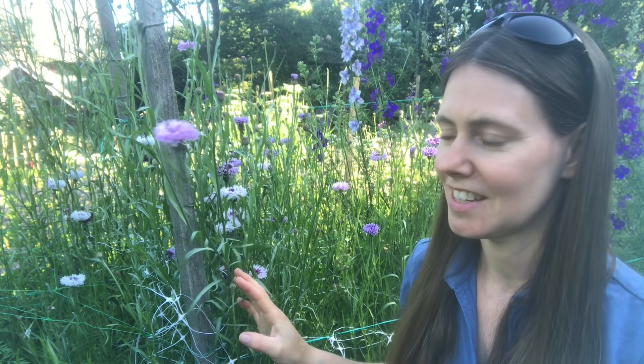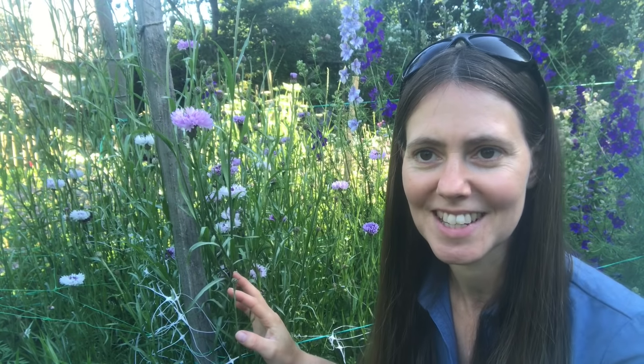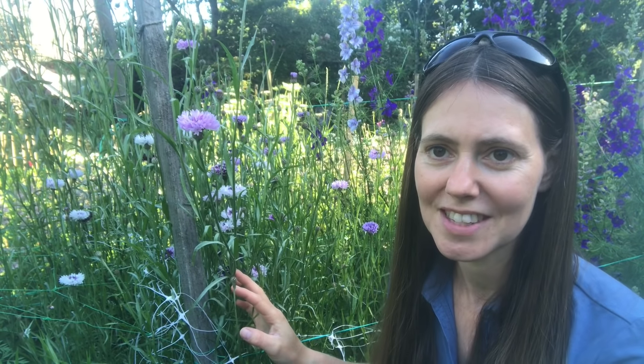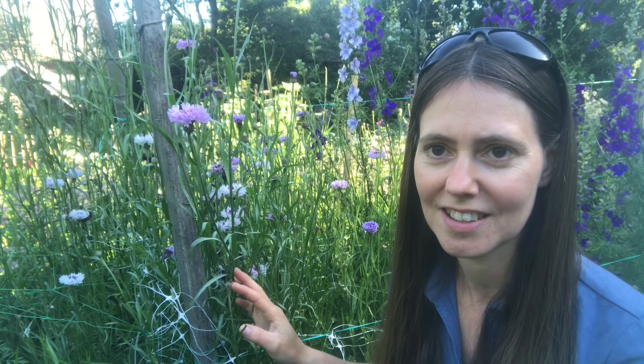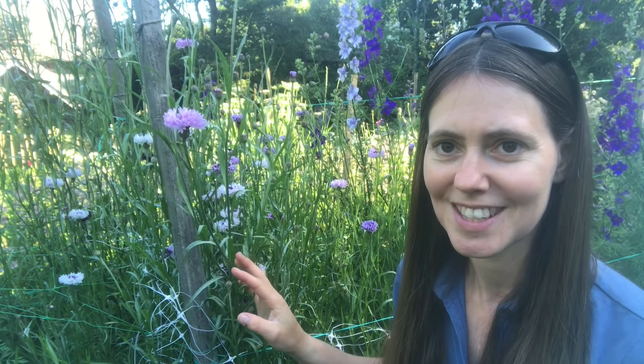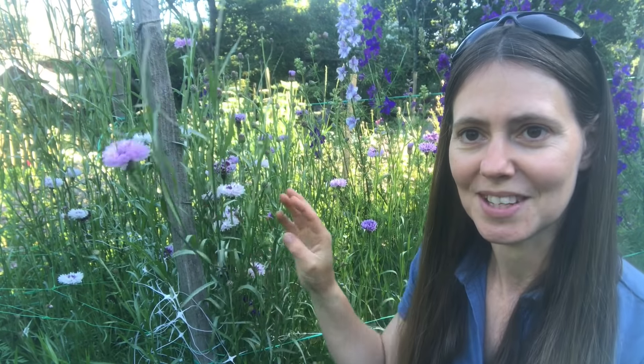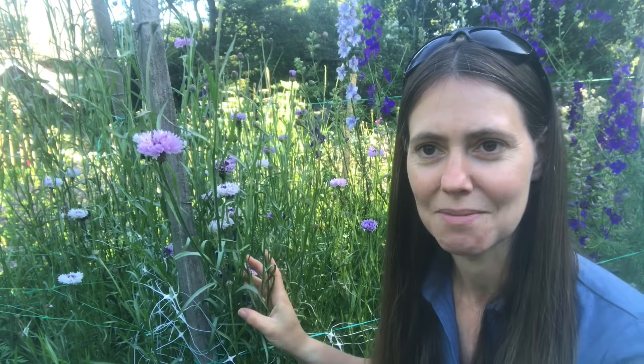This has got to be where it all started here at Cloudberry Flowers. It is the cornflowers, otherwise known as bachelor buttons, and I just love these flowers. They come in so many different colours — I used to just grow the traditional blue ones and now I've discovered there are so many other varieties you can grow. I've got a nice purple one here and I'll show you some of the other ones growing in this patch in a minute.